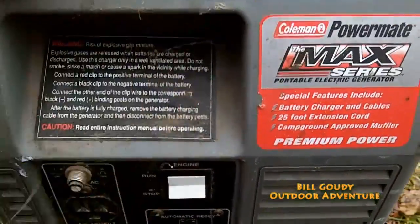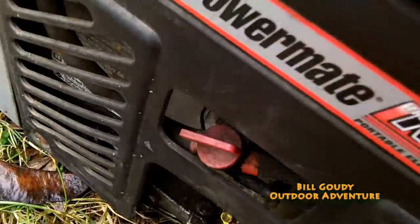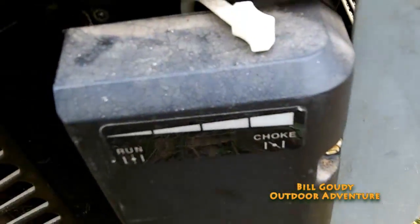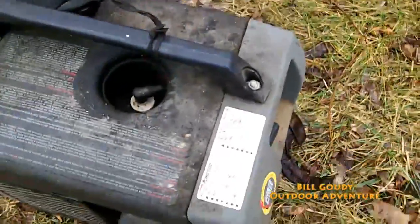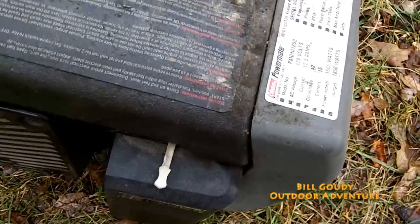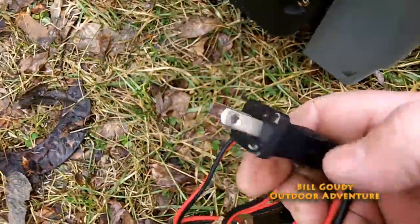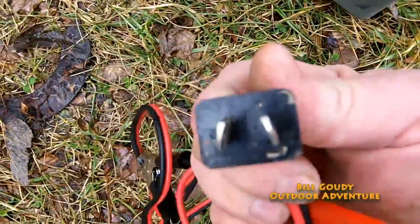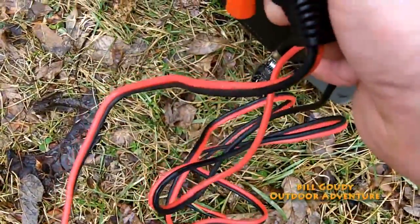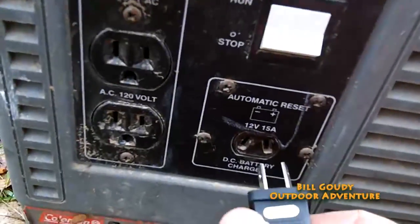Got it on run, turned the fuel on, got it on choke. It has a special plug so that you can only plug it into the DC port — it won't plug into the 120-volt outlet, so you can't accidentally connect it the wrong way.